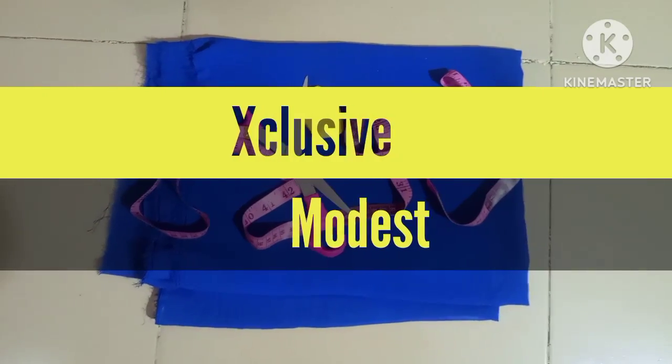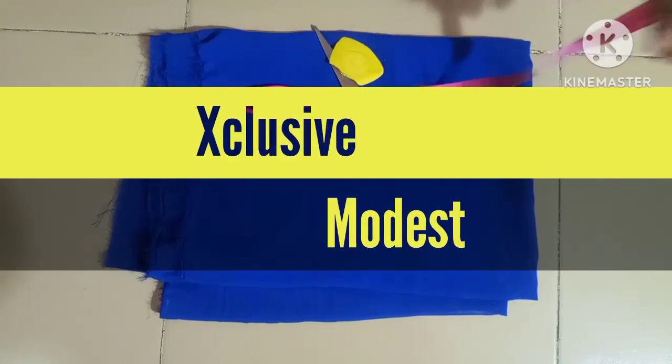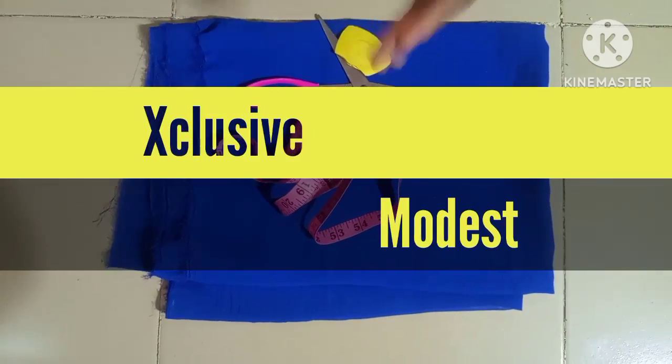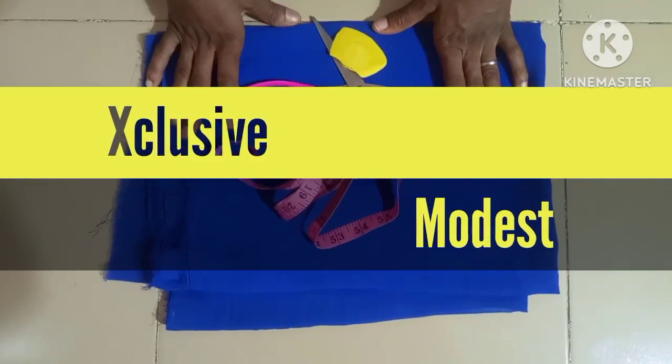Assalamu alaikum everyone, welcome back to Exclusive Modest. Hope you have a wonderful day. Today's episode is going to be based on how to sew an instant hijab. This instant hijab I'm talking about is a wrap hijab, or a doubled hijab.